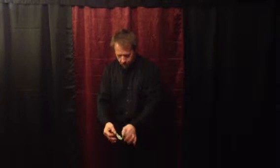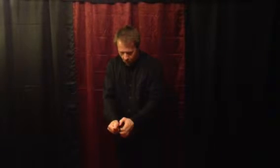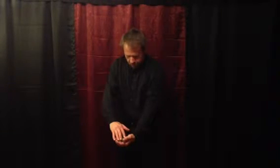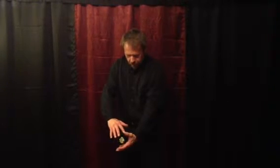Usually I would borrow a dollar bill from anybody in the audience, but tonight we're going to do it with my dollar bill. Watch very carefully. We'll take the dollar bill and we'll crumble it up into a ball. We just slowly remove the hands, and you'll notice that the bill is indeed floating in mid-air.